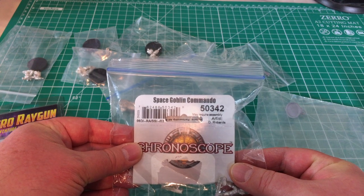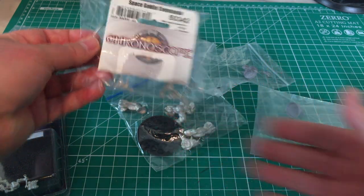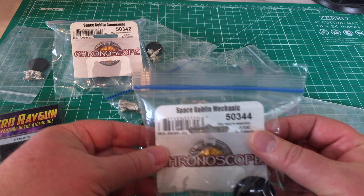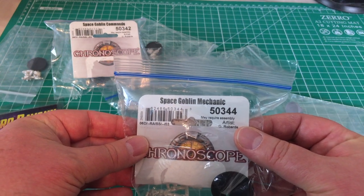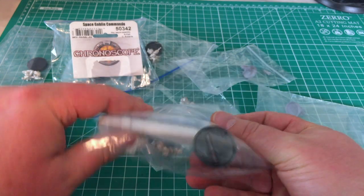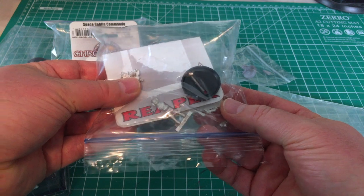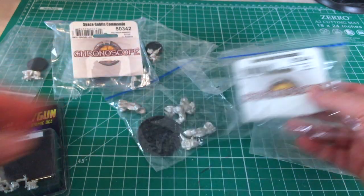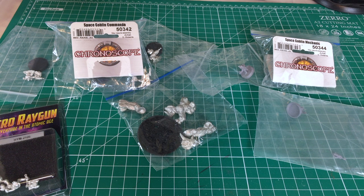Here are a couple more Reaper miniatures — this is the Space Goblin Commando, and a Space Goblin Mechanic. He says he's a mechanic, but I think he's either a safecracker or a hacker — in reality, mechanic is just his cover. You're starting to get the core of a good Stargrave crew there, so we'll have to see what happens when some of these guys get painted up and plans start to gel.